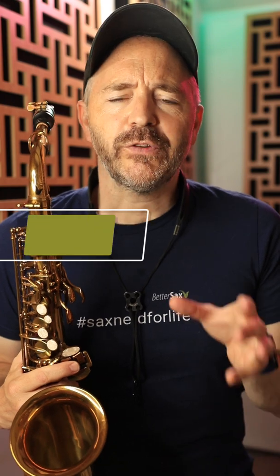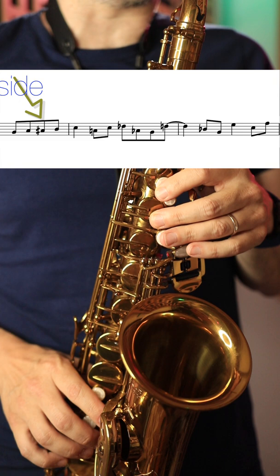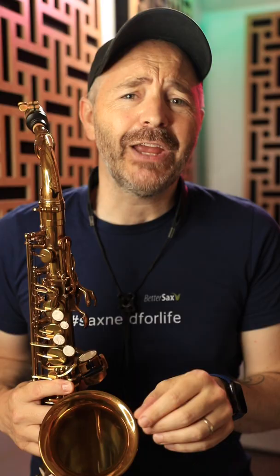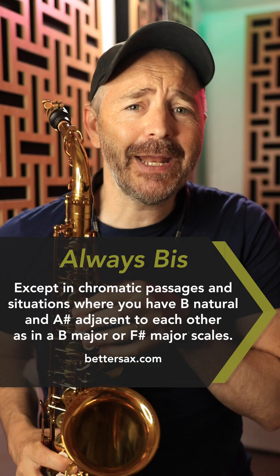Hey guys, which B-flat fingering should you use, bis or side B-flat? Here's the general rule: it's going to be bis B-flat all the time, except for when you're playing chromatic passages or you're in a key that's got a B-natural and an A-sharp.